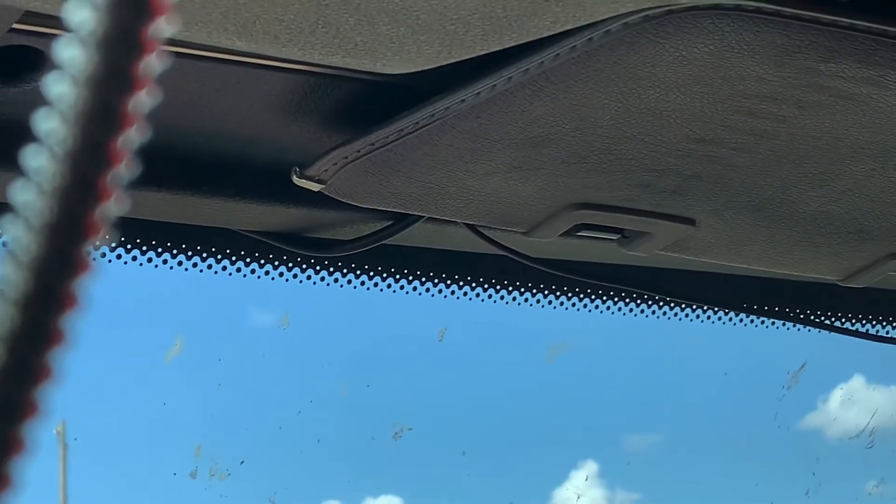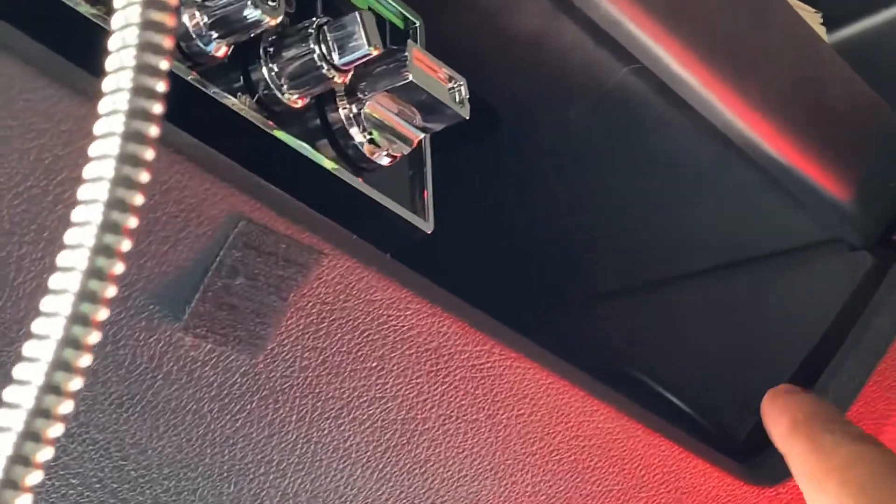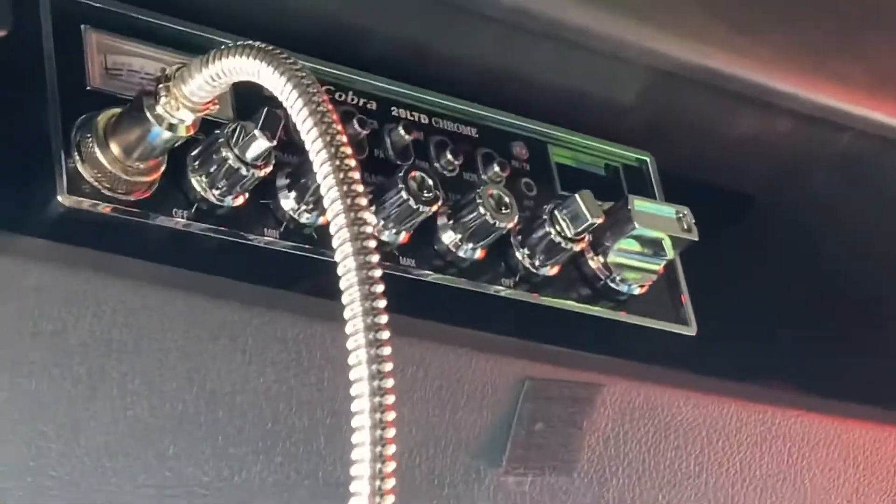Let me zoom in — you can see it going underneath the visor right there. It comes around and actually comes through right here. I brought it in and around that inside, and then it hooks into my CB up there. Then I tuck all the extra cable in different places.